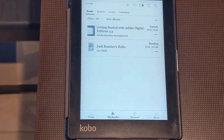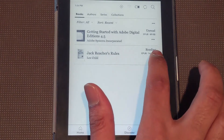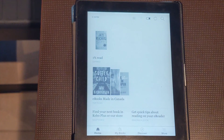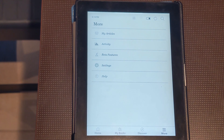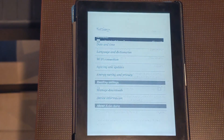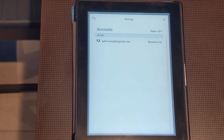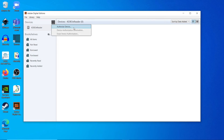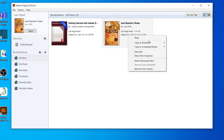But what if you do get an error message? If you get an authentication error on your eReader, first remove the book from your device. Then go to More, choose Settings, then Accounts. Scroll down and deauthorize your Kobo. Connect your Kobo to the computer again and try reauthorizing your device through ADE. After your device is reauthorized, try transferring the book again.